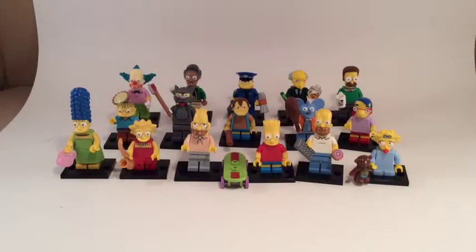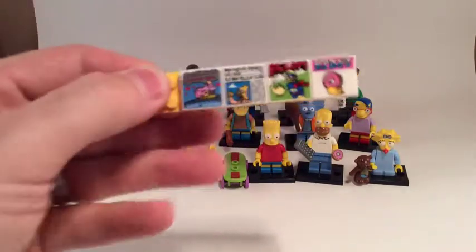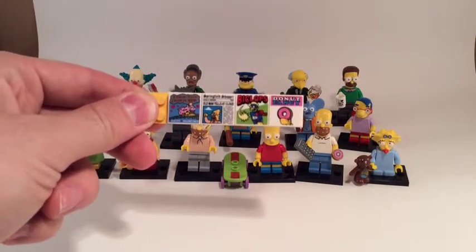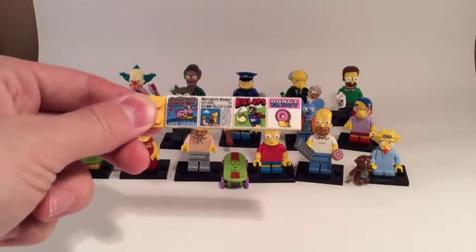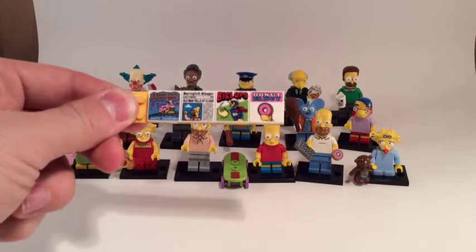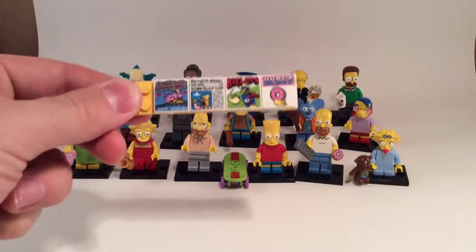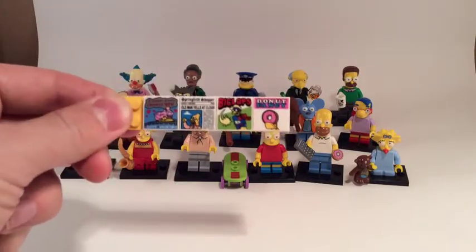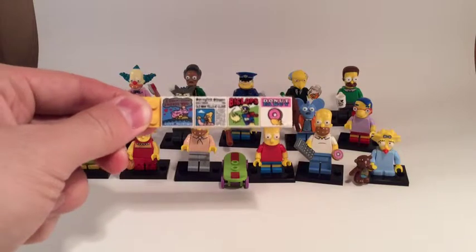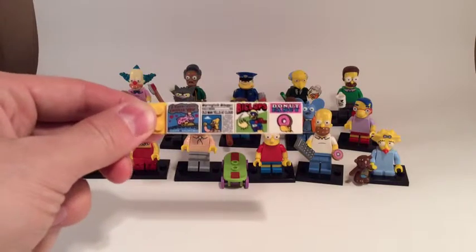Straight in at number five — the tiles. We have four tiles in this series: Ralph's 'I Choose You' valentine's card that he gives to Lisa, Abe Simpson's 'Old Man Yells at Cloud' newspaper, Milhouse Van Houten's Biclops comic (one of the worst comics ever according to the Simpsons), and Marge's doughnut fantasy magazine. The amount of detail in these tile pieces is amazing — they're small but loaded with detail, and brand new compared to your usual newspaper articles.